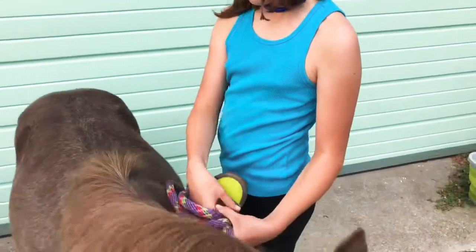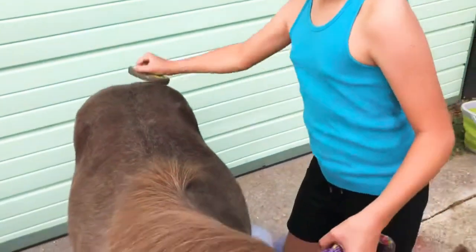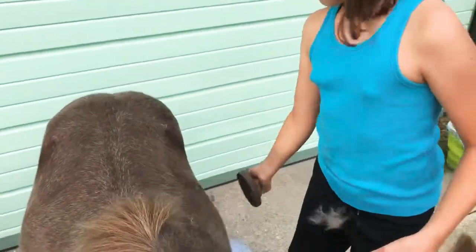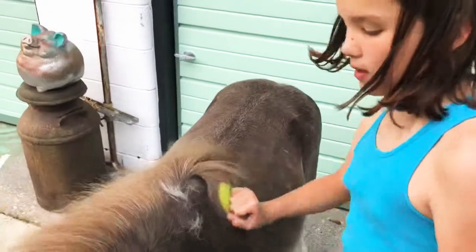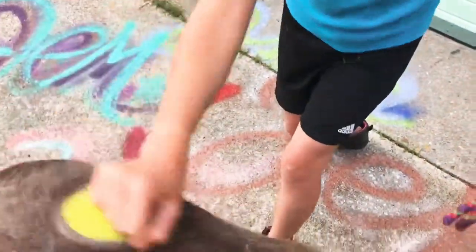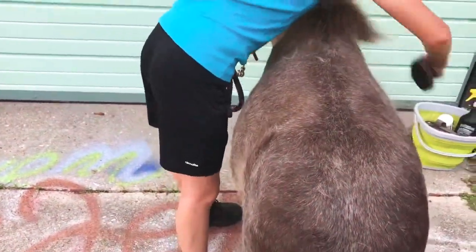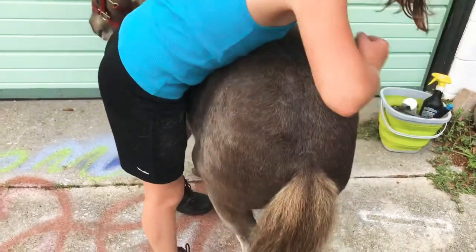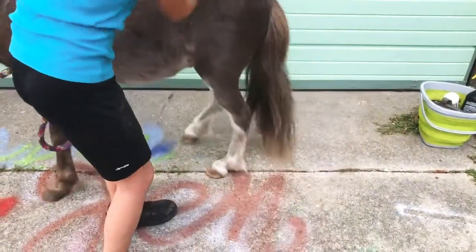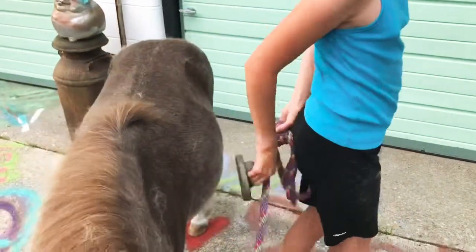Next we have this, and this is called a curry comb. This basically loosens up all the hair that he's shedding. You always want to go in the opposite direction of the hair so that it gets all loose — mainly on the big parts of his body, but you can also do his legs and stuff. He really likes to move around when I do that.